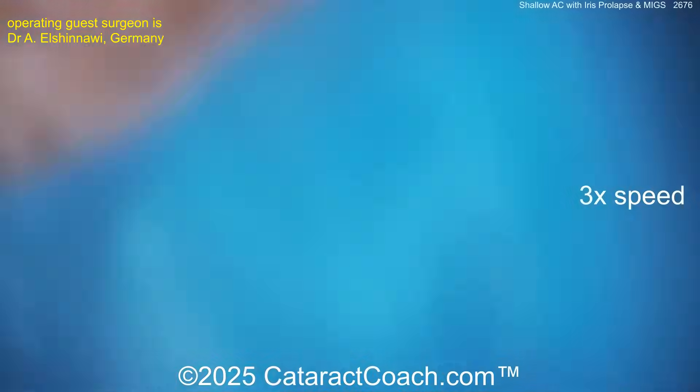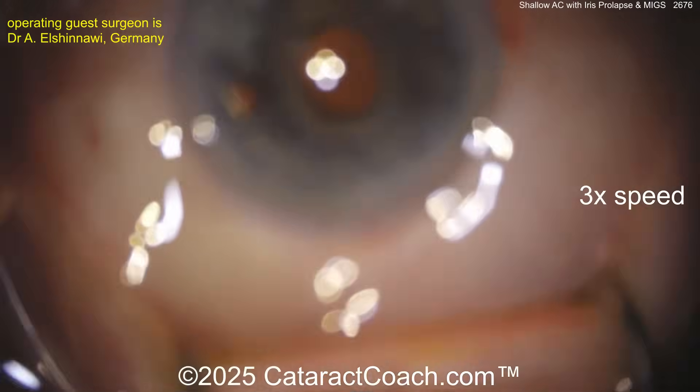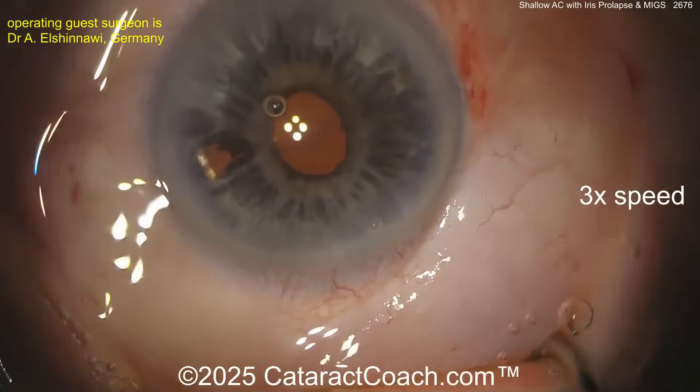There we go — opening up that entire zip all around. That looks good. Now let's get the eye back to primary position, tilt the patient's head back, get the microscope back to normal position, and now we've got to evacuate out the viscoelastic.